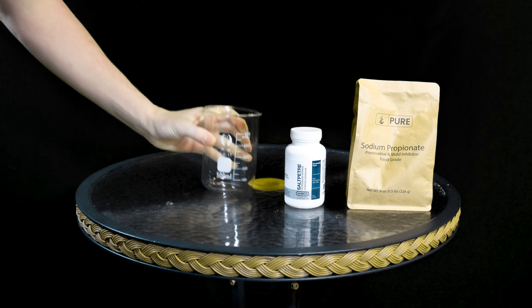Fill up the beaker with about 500 mils of water and place a stir bar inside. I'm going to not-so-carefully weigh out 16 grams of sodium propionate and spill it all over the place, as is tradition. Next I'm going to weigh out 13 grams of potassium nitrate and add that into the mix. I'm using platinum for my anode and carbon for the cathode.